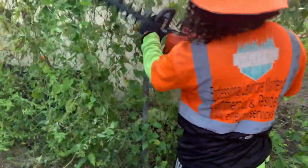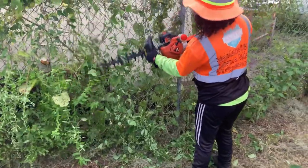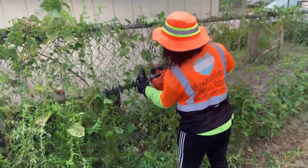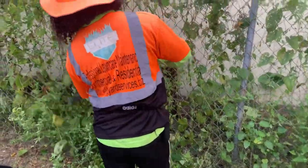Today we are in Tampa, Florida. We are providing a cleanup for a new client that just purchased his home, and we will show you our methods of removing vines.